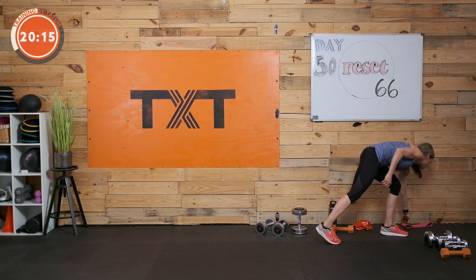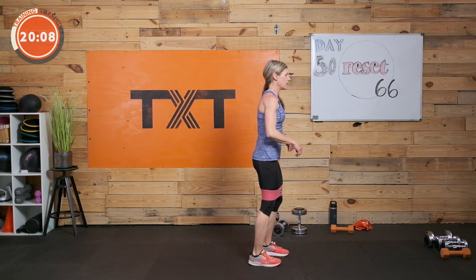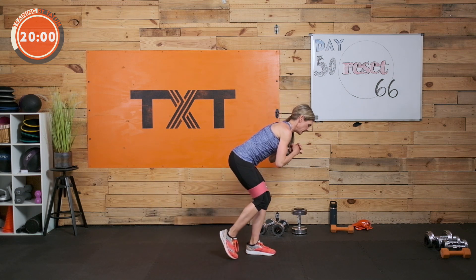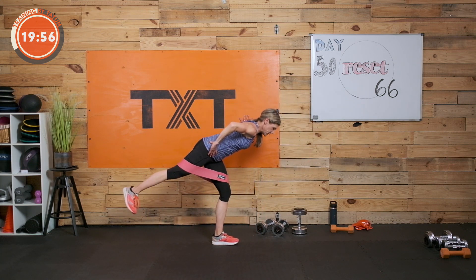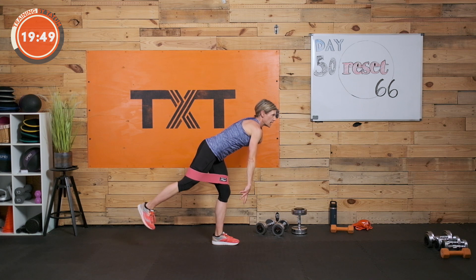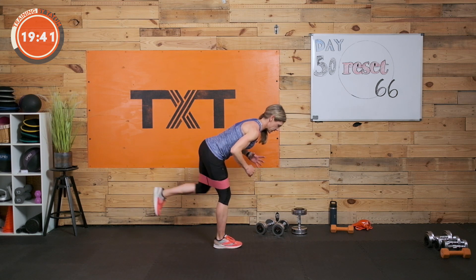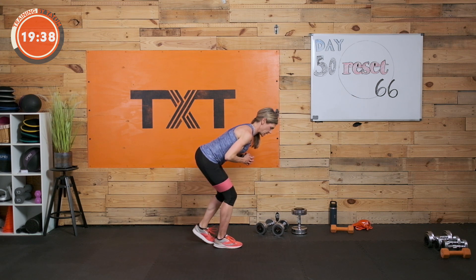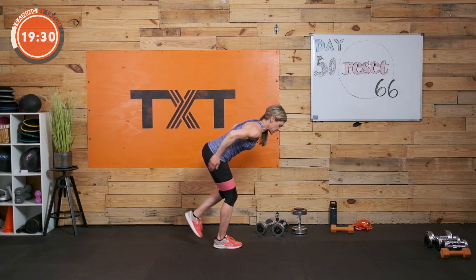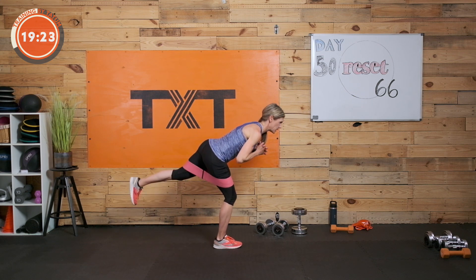We're going to put our bands on — if you have one. We're going to kick back here, staying on one side and then the other. You can do this without a band, or hold onto the wall and press out against the band. If you have another band, you could lay down and do glute work as well. Switch sides — balance on this leg and kick out against the band. Even if you don't have the band, kicking out will get your glutes engaging and that standing leg stabilizing.